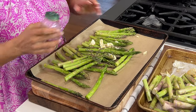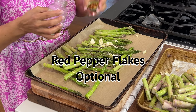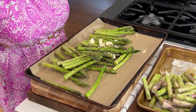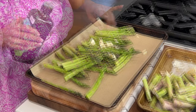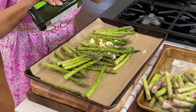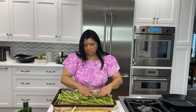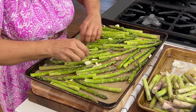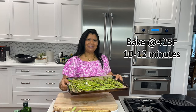I have my friend thyme — I'm going to put a few sprigs in here. We like things spicy around here so I'm going to add some red pepper flakes, about half a teaspoon. Avocado oil — enough to coat the asparagus. Just make sure the asparagus are in one single layer. Into the oven at 425.